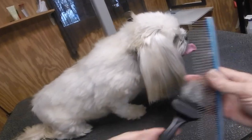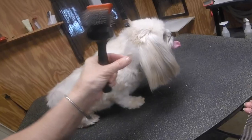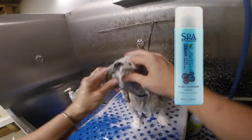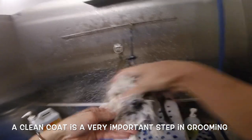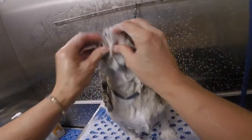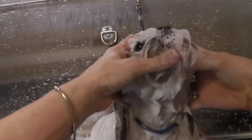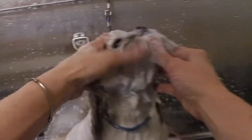We've brushed Coco out before the bath. We've removed all the dead hair and she's ready for the tub. We want this coat to be as clean as possible so we can put the best groom on this dog. Applying the Tropiclean facial scrub here — we are going to remove all the stains, dirt, and debris from her eyes, mouth, and face area. This product is really safe for them around their eyes, nose, and mouth. In fact, they usually try to eat it. It's a very safe, all-natural product, so I recommend you guys pick up the Tropiclean facial scrub to have at home when you're bathing your dogs.